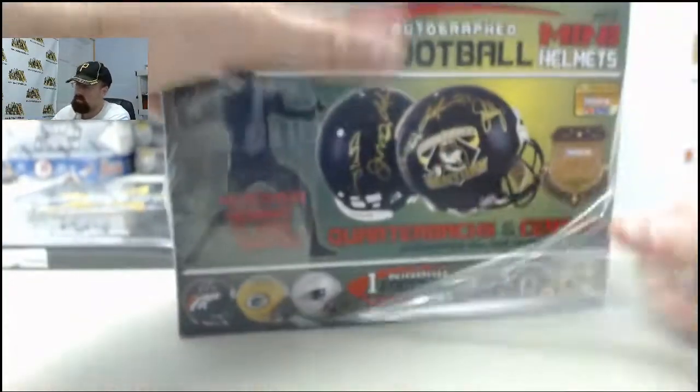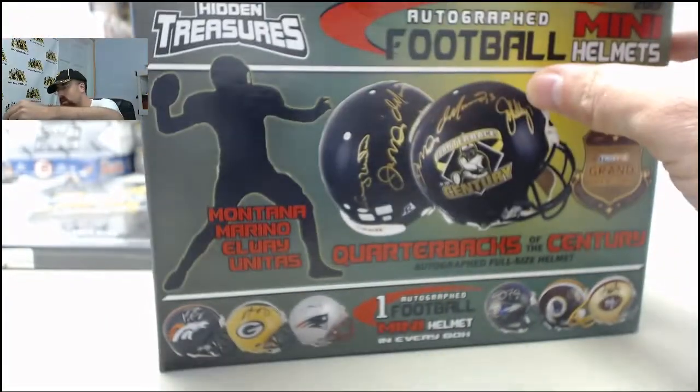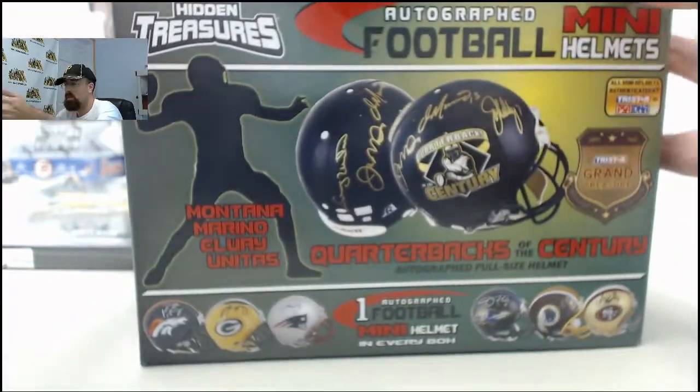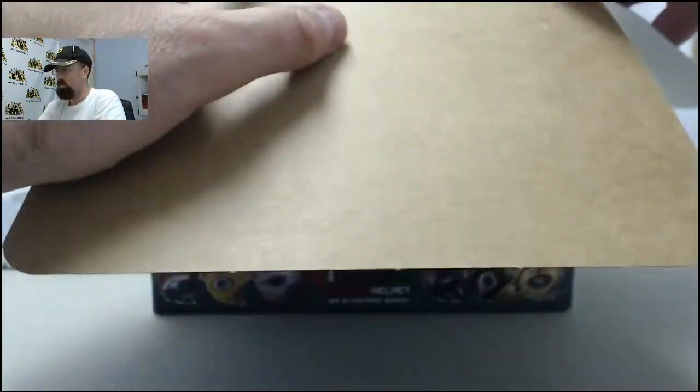If you'd like to get a box broken live here on Breakers TV, we're here every Monday through Friday breaking your boxes live. SteelCityCollectibles.com slash breakroom is the place to go. Just click the Live Breaks On Demand banner and you'll see all the Live Breaks eligible products. Find the one you want, click the Break This Live For Me button and we'll get it broken live for you here on Breakers TV.